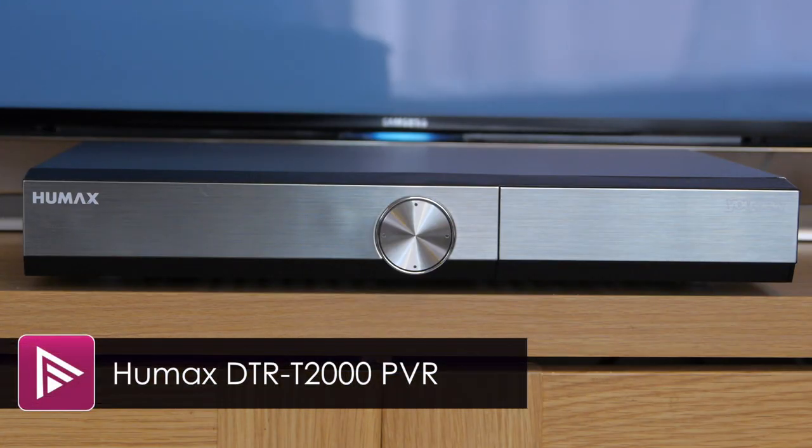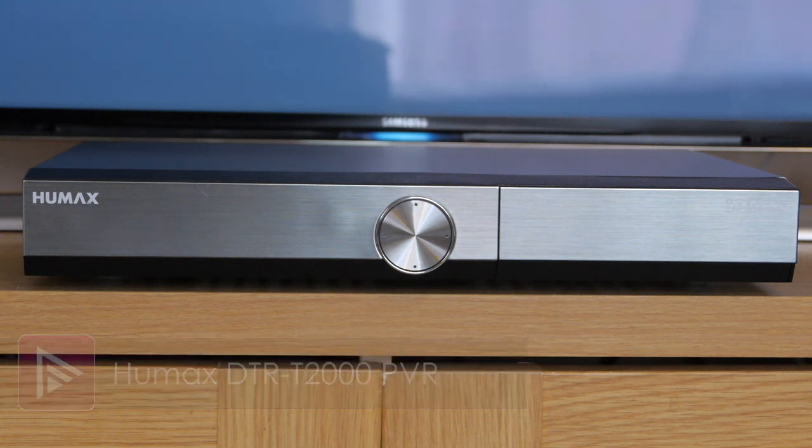Welcome to a short video review of the HUMAX DTR T2000 YouView set-top box. This is a new model with 500GB of storage and a beefed-up processor, and it costs just under £200.